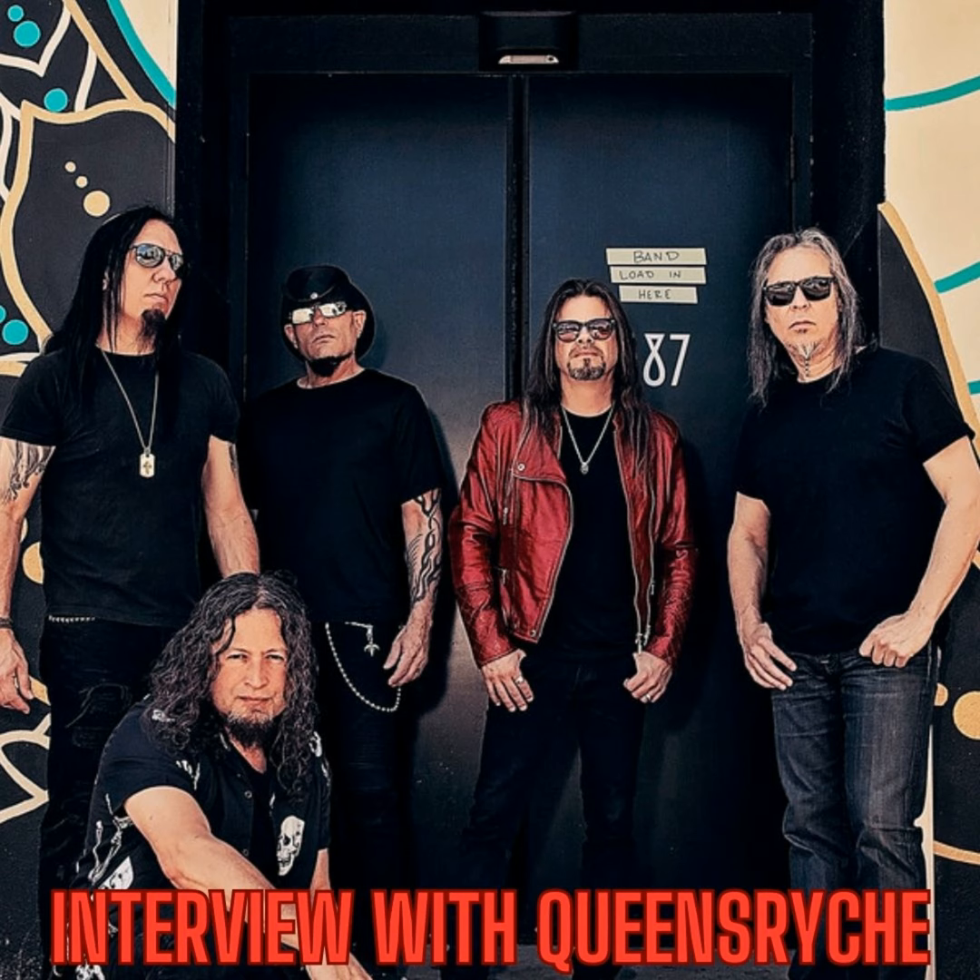Hey everyone, this is Todd LaTorre from Queensryche, and you're listening to the Brutally Delicious Podcast.